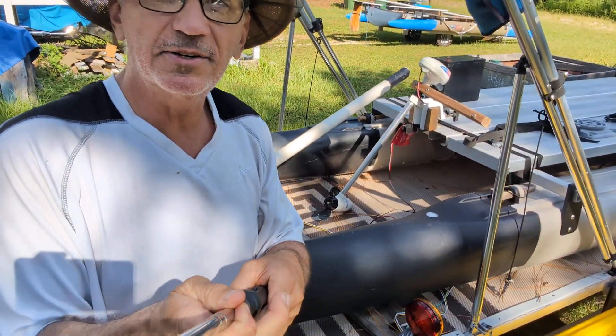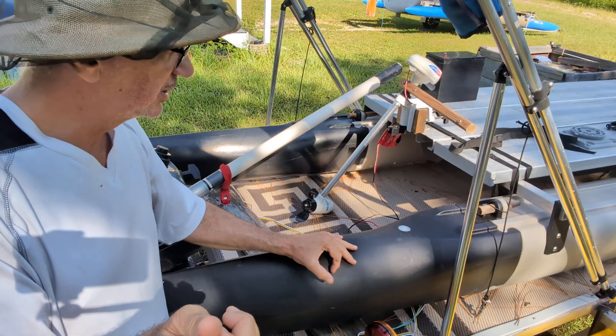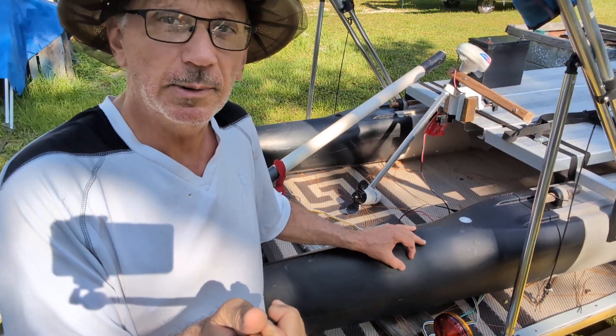Hi friends, Wesley with Expandacraft here, testing out my selfie stick skills. This video is about propellers and motors, which I don't sell, but I want to tell you about them.